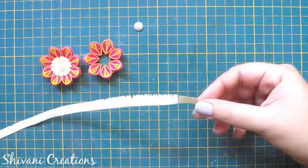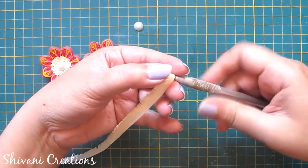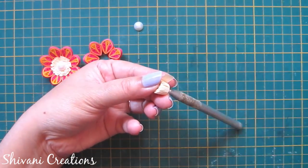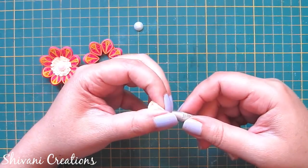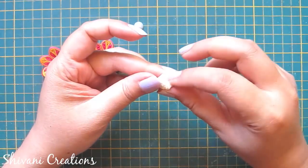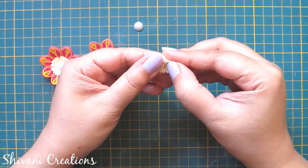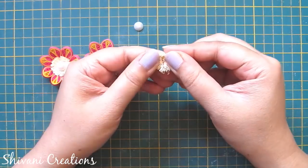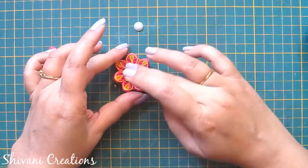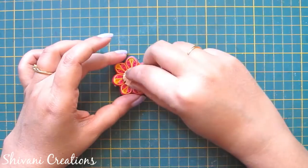The fringe strip is ready — take the quilling tool and start rolling it to make a fringe flower. Open the fringes, add glue and connect in the center of the flower. On top I'm adding one medium size half-cut pearl and our beautiful flower is ready.